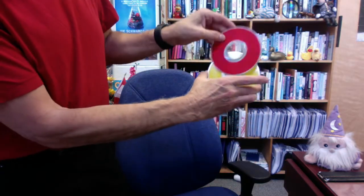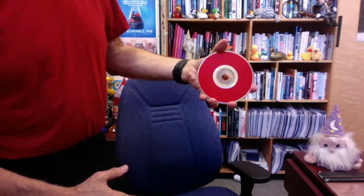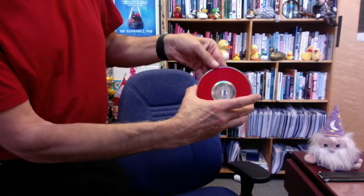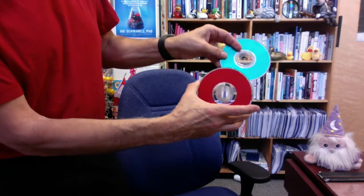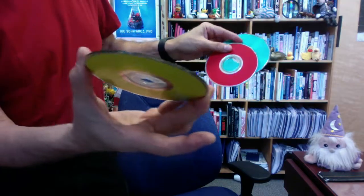But now, if I take the red one on top and rub that, believe it or not, that changes the bottom one into green. So we have green, red, and we still have our yellow.